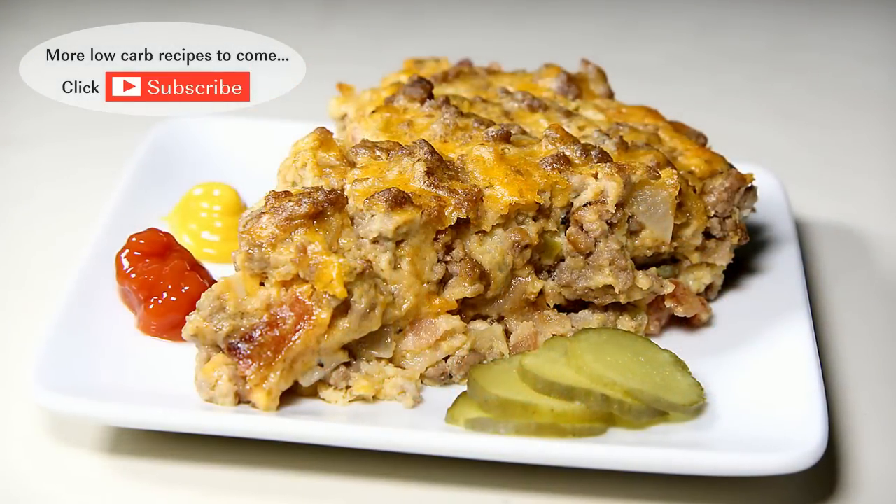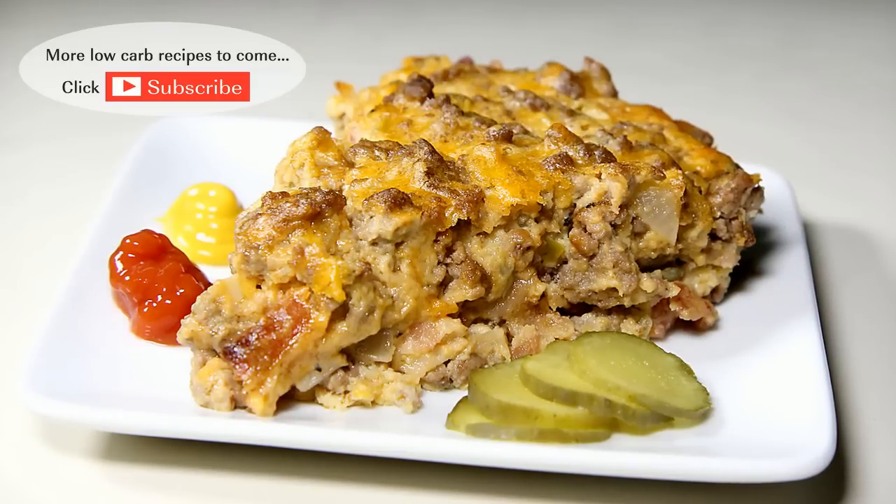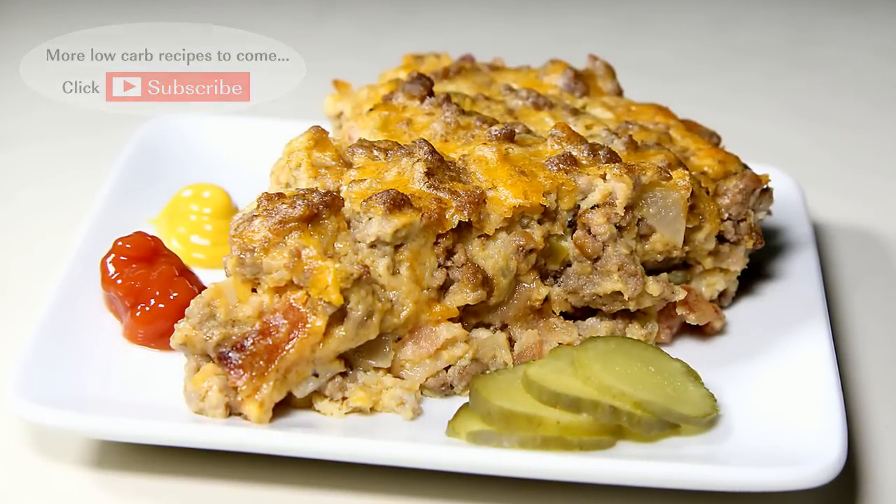I hope you enjoyed this video. If you did, please like and consider subscribing. I'll have something new every week. As always, thanks for watching, and I'll see you next time.